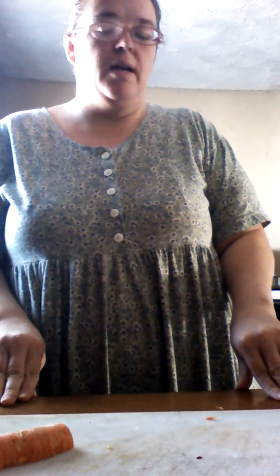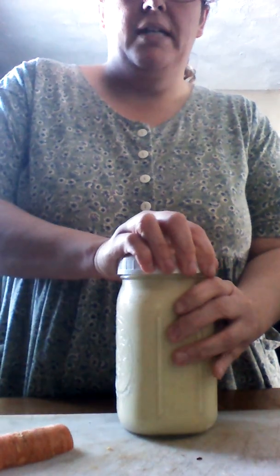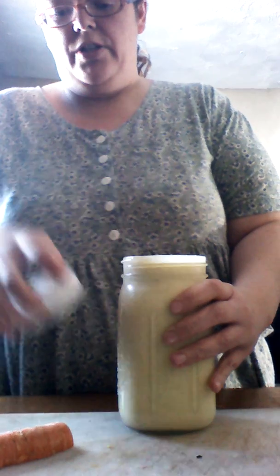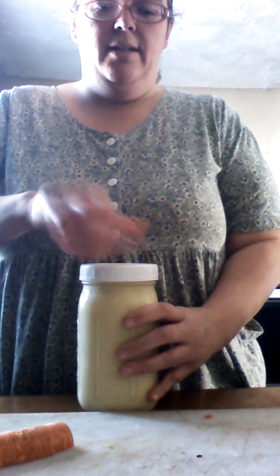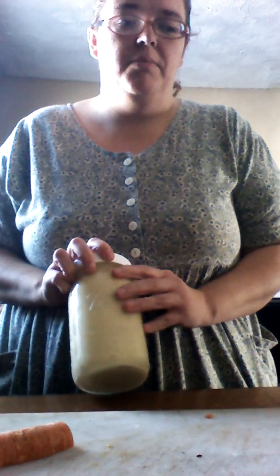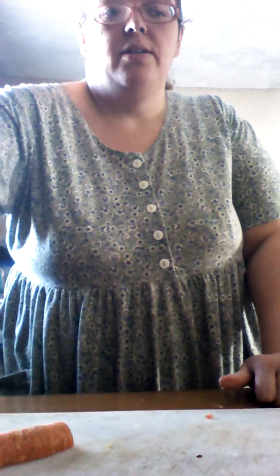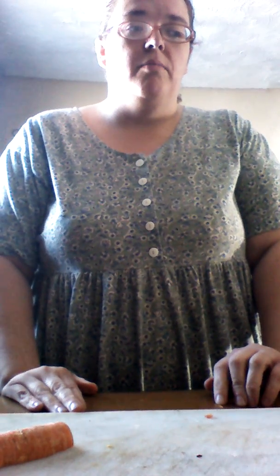I'm also going to show you that I made eggnog. It makes a little more than this jar here — it's a one-quart jar. It's really good, really rich and fattening, so a little bit goes a long way. This is actually for my husband; he loves eggnog. If I drink it I have to thin it down with some milk because it's just too rich for me. I try to make everything I can from scratch at home that way I know what's in my food and I can control the added ingredients, added calories, added whatever.